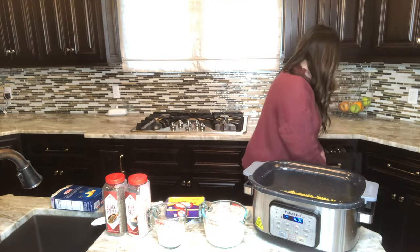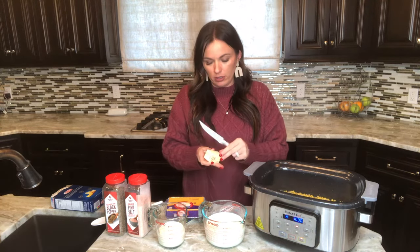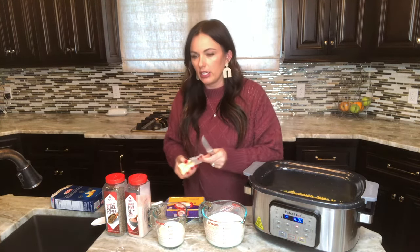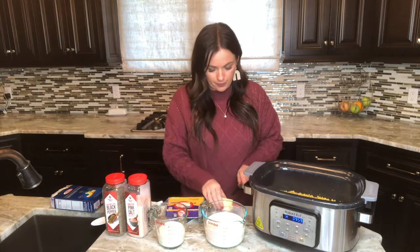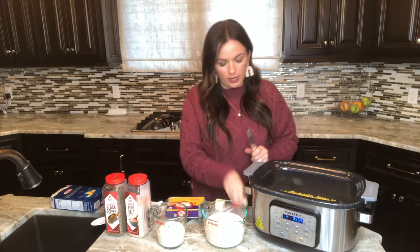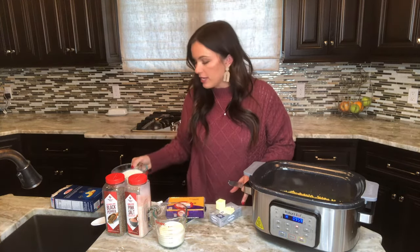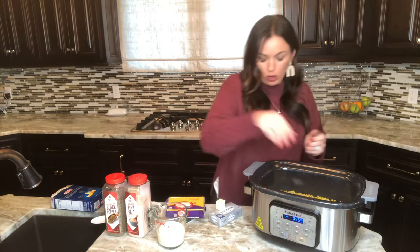Put the uncooked pasta in the bottom of the slow cooker. This is a six-quart slow cooker; a four-quart will still work, but I wouldn't go any smaller than four or five quarts. Then we're going to get the butter — four tablespoons — and I'm just going to cut it and place it over the pasta in little squares.